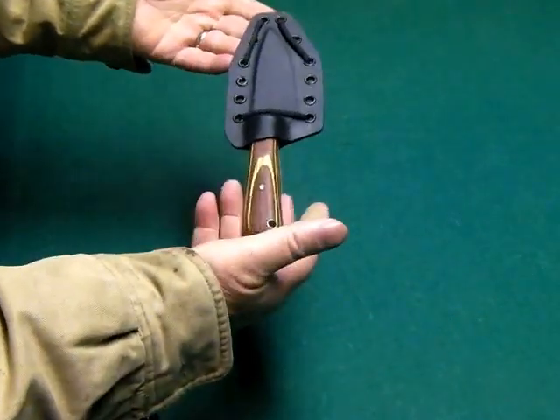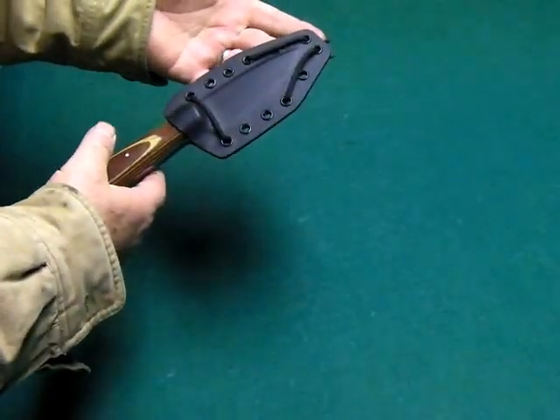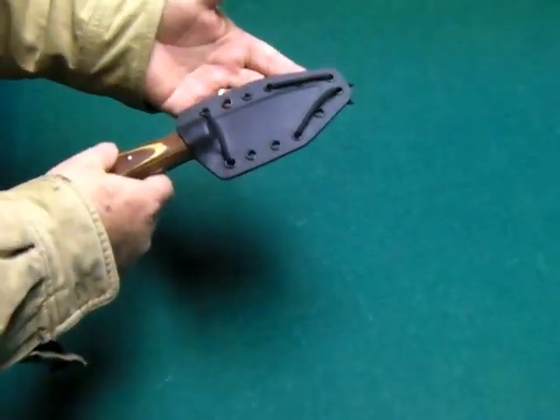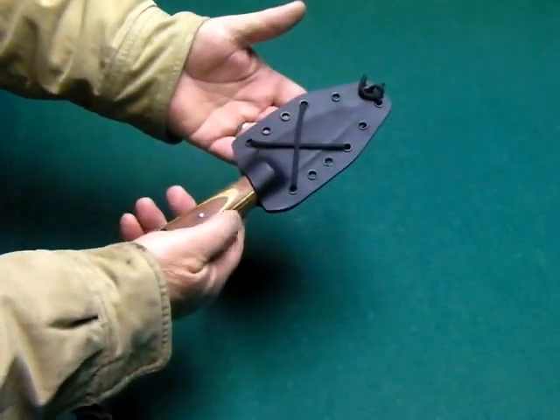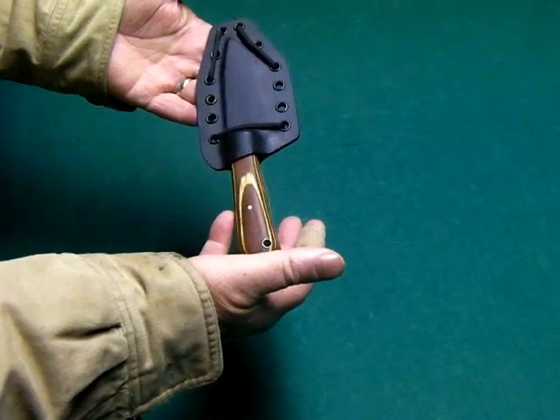Go and look at handmade knives — not just his knives, look at all the knives. You're going to be amazed at what you can get for the same money you can buy a factory-made knife for. Even a good factory-made knife, even cheaper. Well under $100.